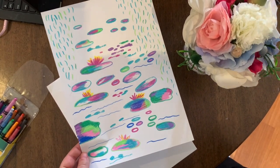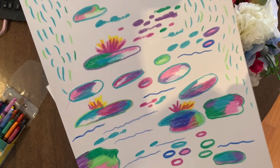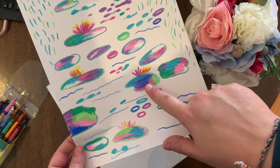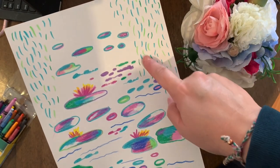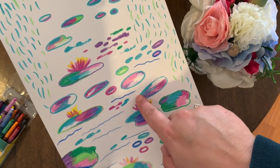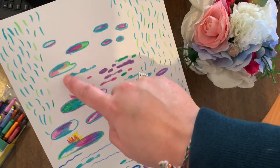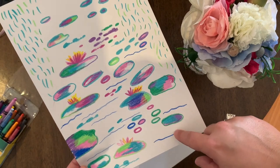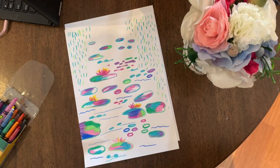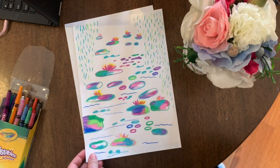Here are lots and lots of water lilies. They kind of just look like blobs — some of them have flowers on them, I've got some weeping willow leaves coming down, a little bit of ripple water, and lots of beautiful different cool colours. Now I'll show you step number two.